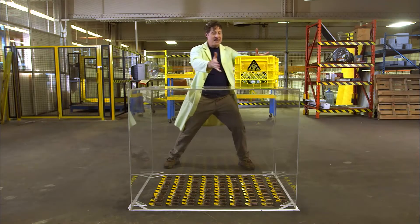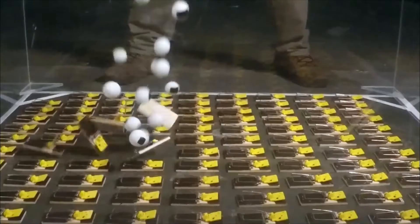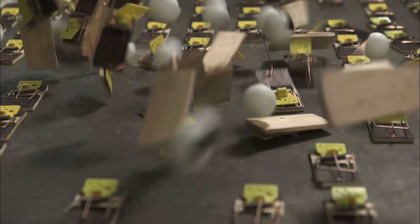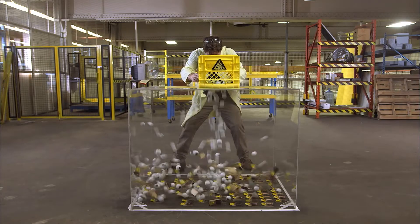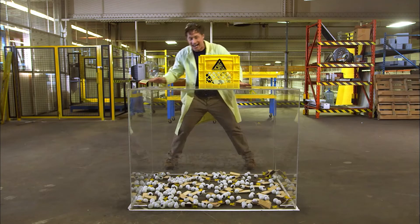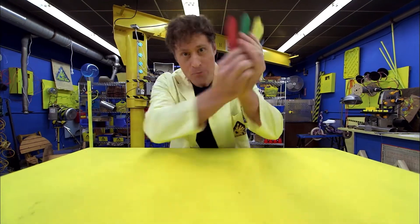Let's do it with 90 mousetraps. And this is a crate of ping pong balls. Let's see what happens when we put them together. Maxed out ping-pong ball mousetrap chain reaction — awesome!